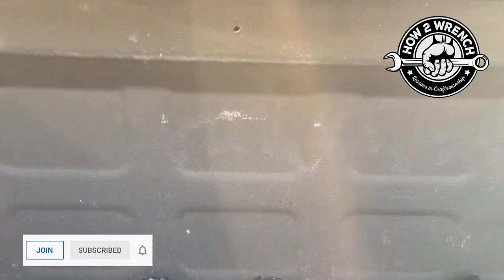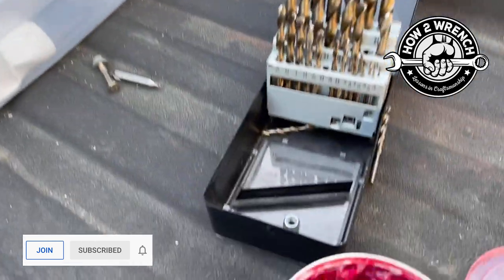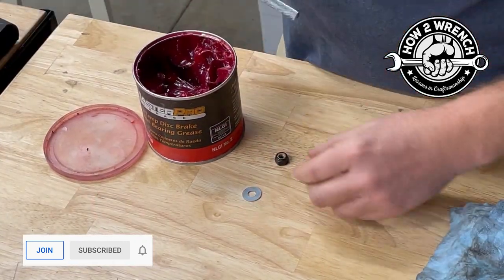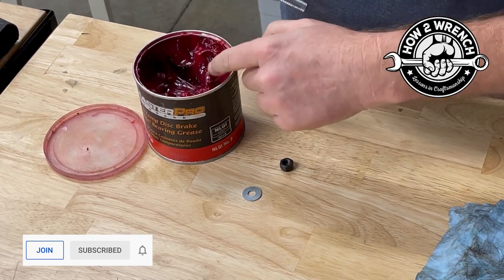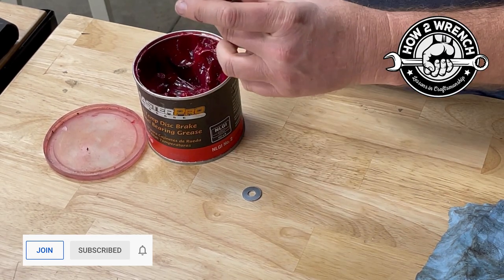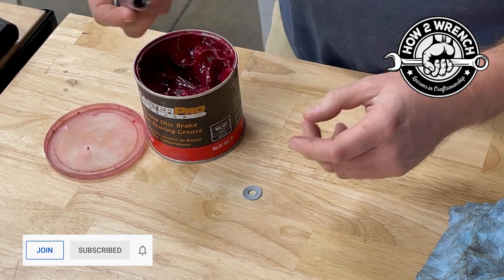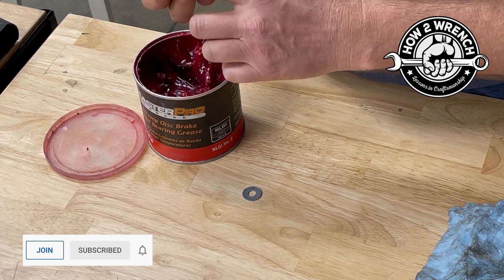I can do this one-handed and get it done by myself. How I keep the washer in place is a really old-fashioned trick: grease. If you're worried about the nut falling out — doesn't matter if it's a lock nut or regular nut — you pack grease in there. Then get that face really good and greased up.